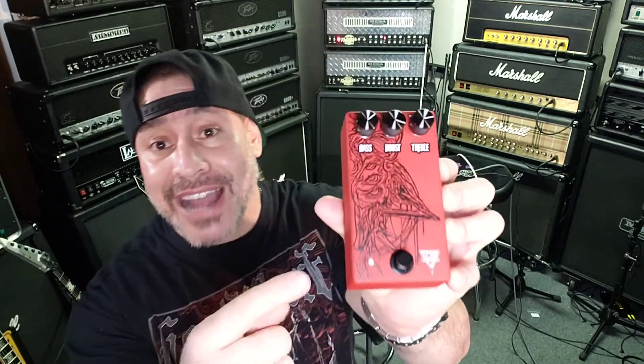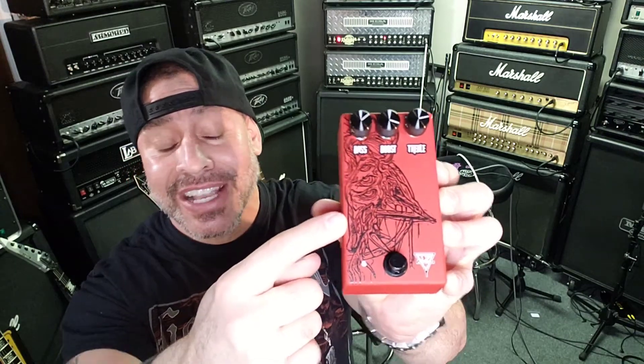You can get them in red or black on black — this one is black on red and I love the demon graphic on it. You have three knobs, which is all you really need for a boost pedal: boost in the center, bass, and treble to sculpt your frequency.